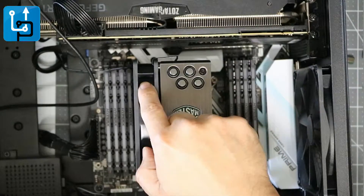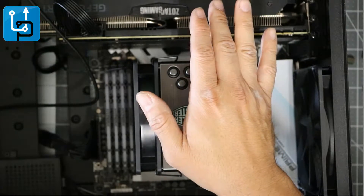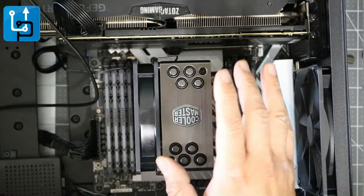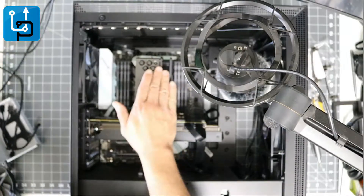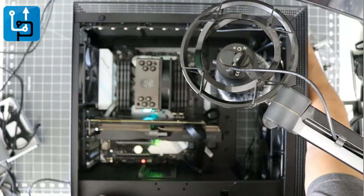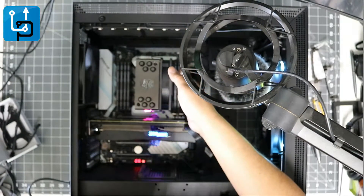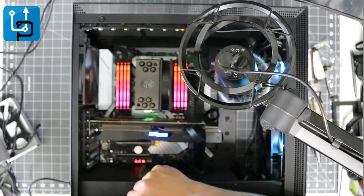If you plug the fans into the motherboard you're able to control the fan speed. If you plug into power directly, it goes straight to the power source with no control. My recommendation: sometimes it's not best to plug these into the motherboard — maybe keep one off the motherboard and see how it performs. Let's go ahead and plug one fan in, crank it up, and see how it works. The fan is working.